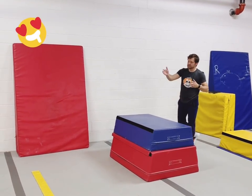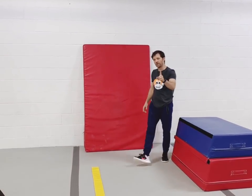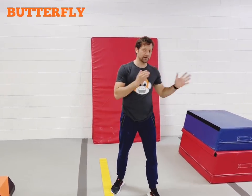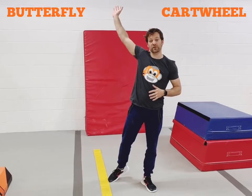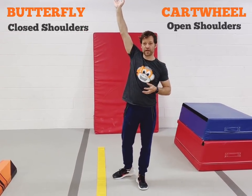They should be starting on one foot and landing on the opposite foot — one foot takeoff, one foot landing. At this point, let's talk about the difference between butterfly and cartwheel. The biggest difference is butterflies have a closed shoulder angle, while cartwheels have open shoulder angles.